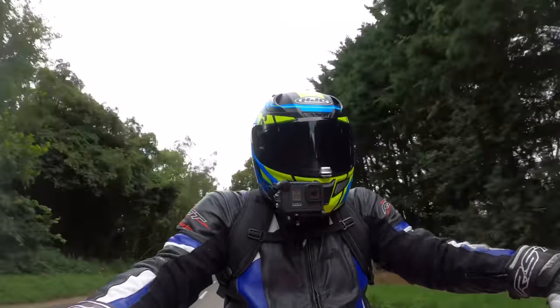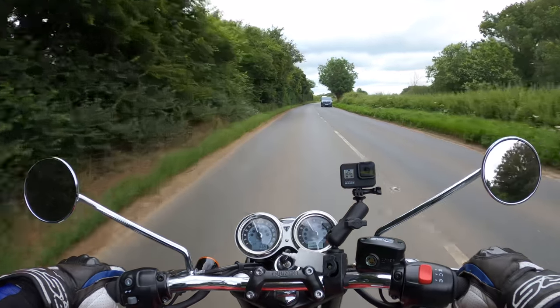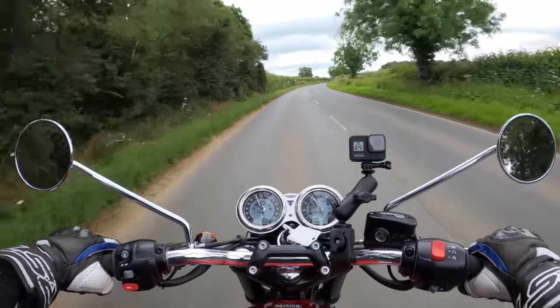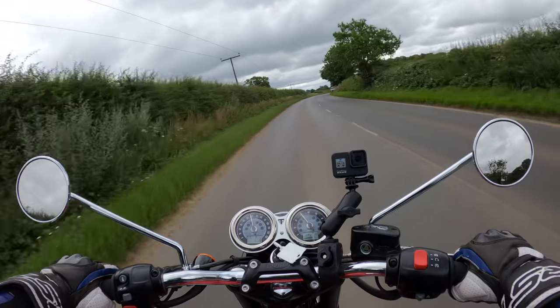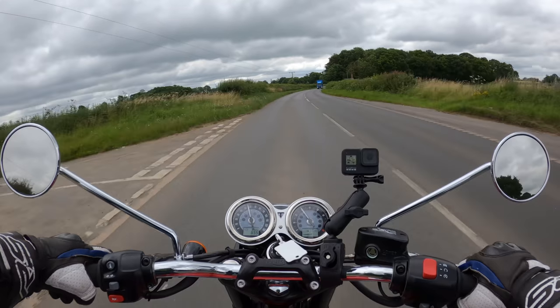This is the T100, so it's the baby brother of the T120 — the 1200 model — which I'd like to get out and ride at some point. Very impressed so far. There's a tiny bit of vibration through the bars but nothing too major to worry about.